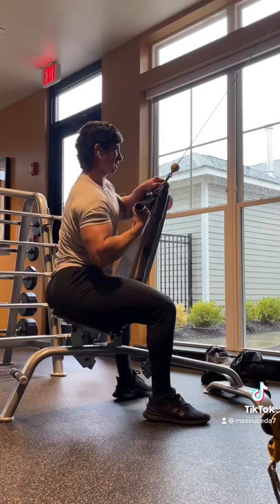Don't pronate your hand at the top or stretch your arm forward as high as you can, and also don't think of rowing the weight back, as all of this will lose tension in your lat. Instead, only reach as high as you can with your lat still fully engaged, and pull down instead of back, keeping your shoulder away from your ear.